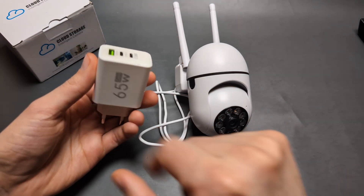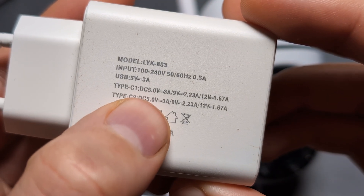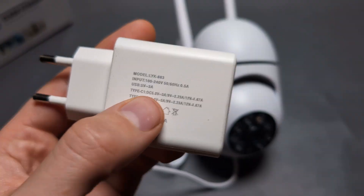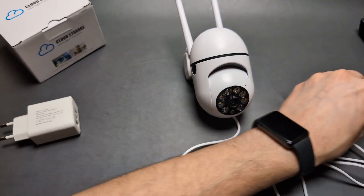It's very fussy when it comes to the power adapter. On the back of this one, for example, it says three amps at five volts. Make sure yours says at least two amps at five volts — that's what you need.